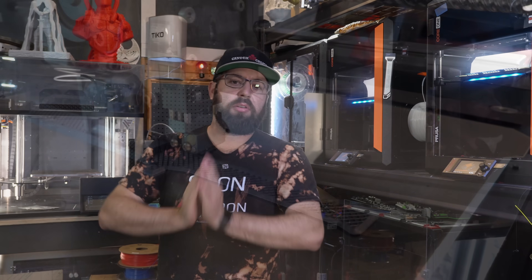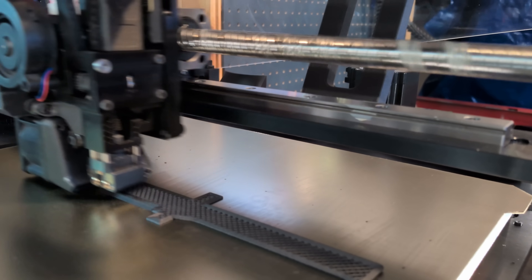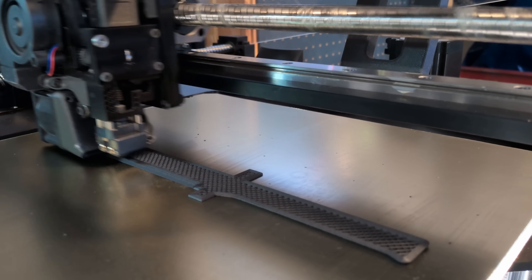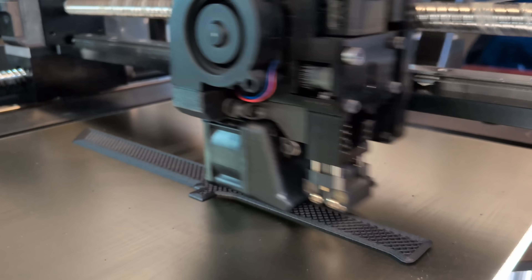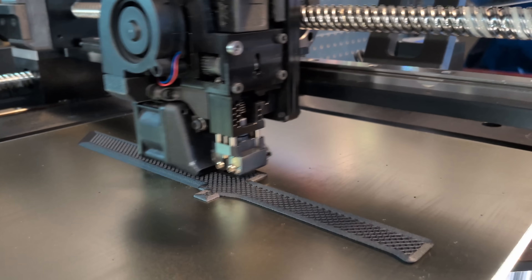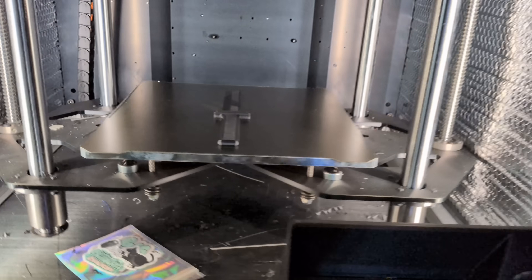Now the downside is, because we are 3D printing this, we are stacking layers on layers, which means we're only going to have a single bevel edge. I'm not going to try printing with supports — we're just going to print it, take it off the machine, and slice and dice with it. We are not going to cheat.